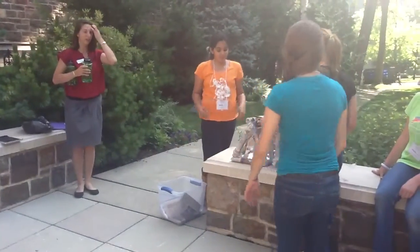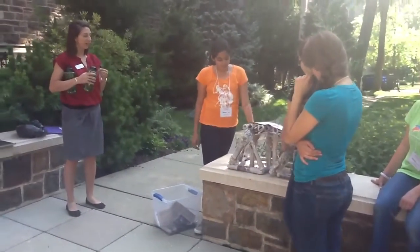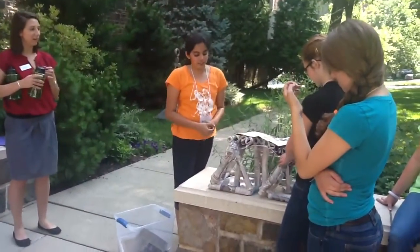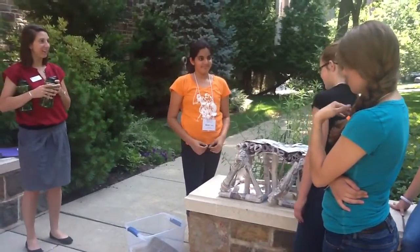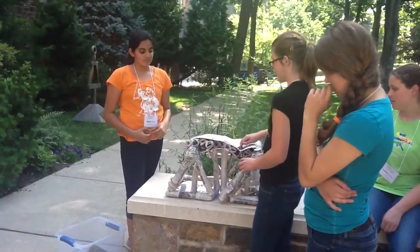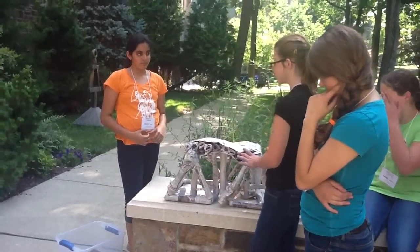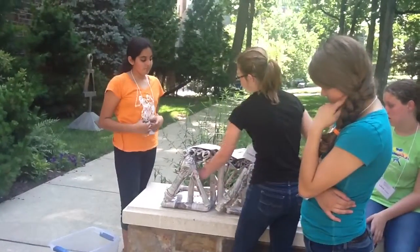Our first idea was to start making ball joints, but we didn't know how. Then we came up with the idea of making ball joints so that we could connect them, and then we ended up connecting them. We made the roll to make the top part, and after we connected everything, we tried to find the weakest points in it. And then we added one of these.